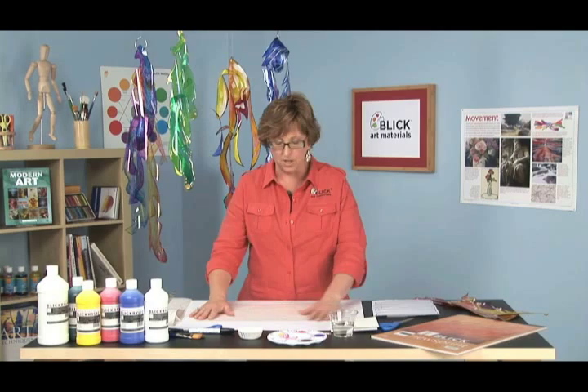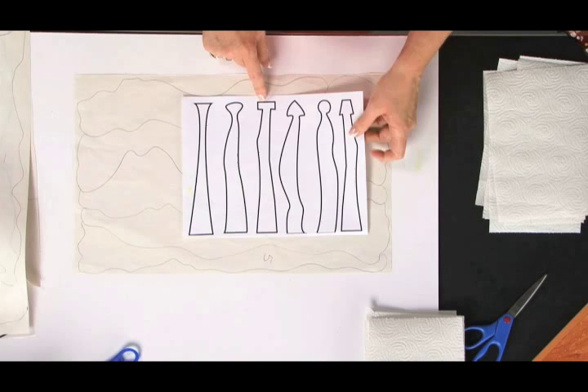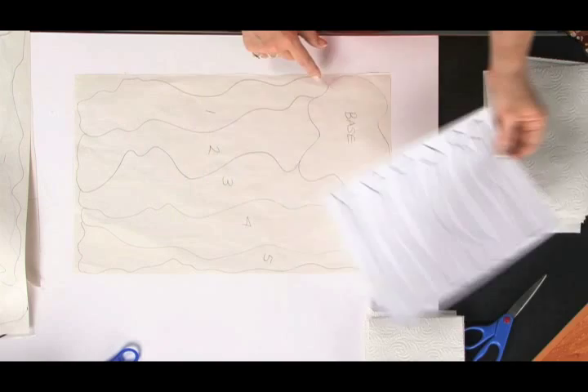Once we have our sketch, let's talk about that tab and slit construction. This is what we're basically talking about. These are the vertical pieces, and the tab is created by forming a narrow neck piece that then widens out again at the very top. These are examples of ways that a tab could be created with your vertical hanging pieces.